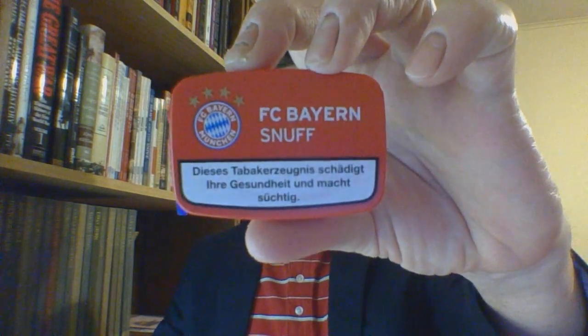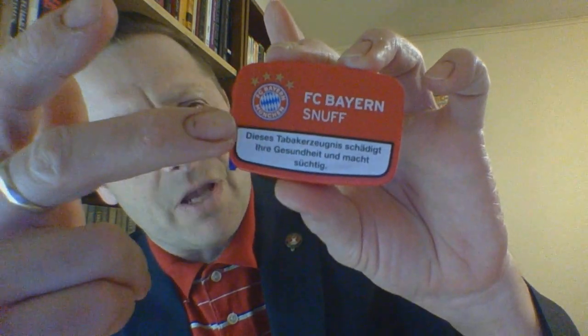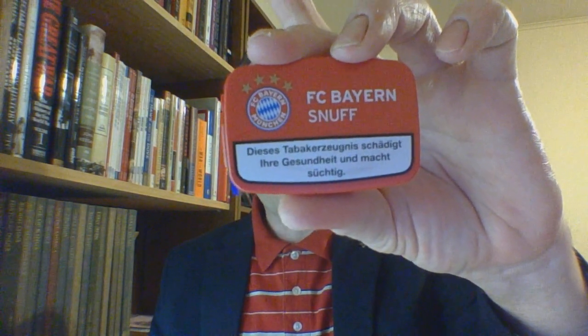FC Bern. FC stands for — not fine cut — football club, and this is a European product so football means soccer. FC Bern is a soccer team out of Munich, Germany. Munich is in the Bavarian state, which is why if you look real close there you will see some resemblance in the center of that circle with a BMW emblem — it is a blue-white check pattern that has to do with the Bavarian state's flag.